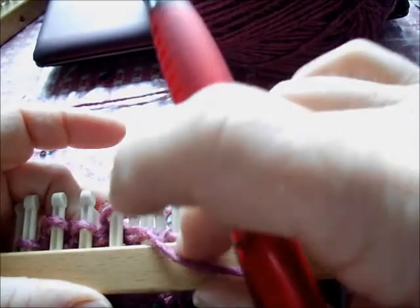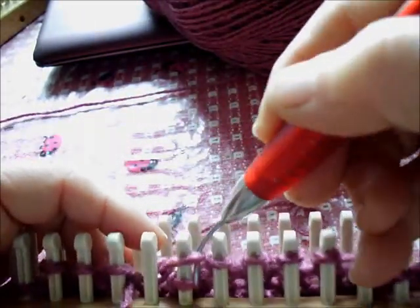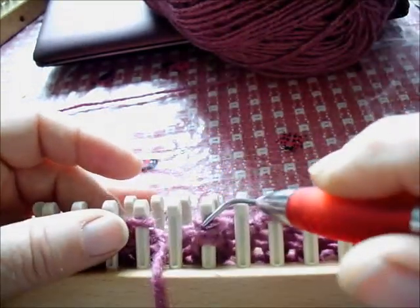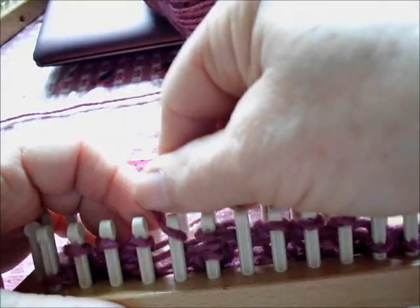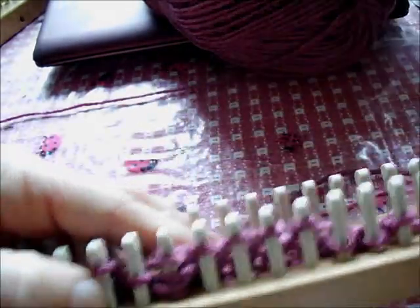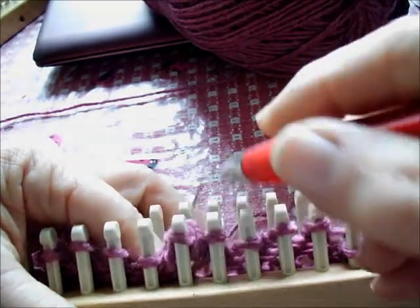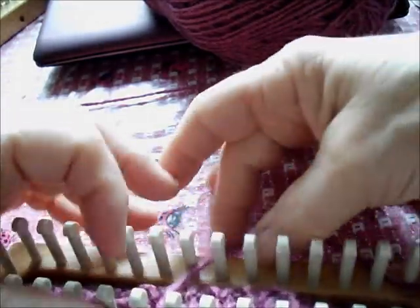Now here comes the eyelet pattern. Transfer the left and right stitches of the next three to the number two needle between them. Now loosely e-wrap all three. What you have is a yarn over, a knit three together, followed by a yarn over — just like in the original pattern.